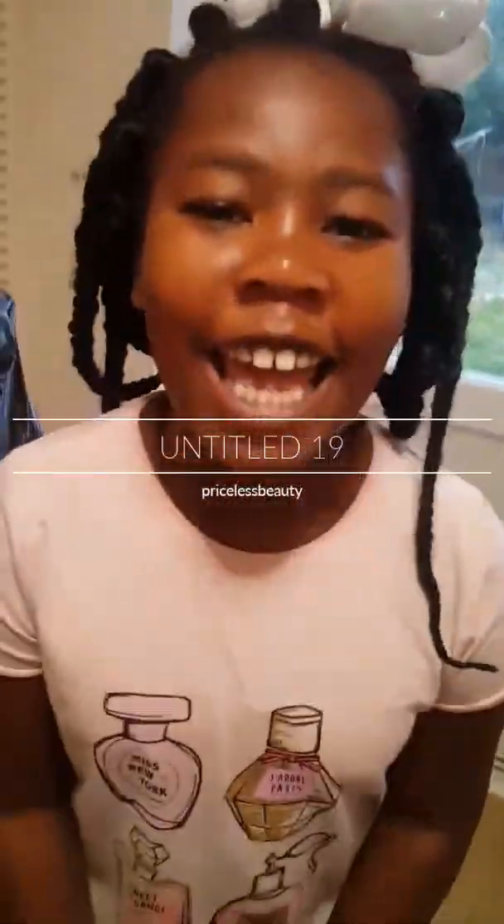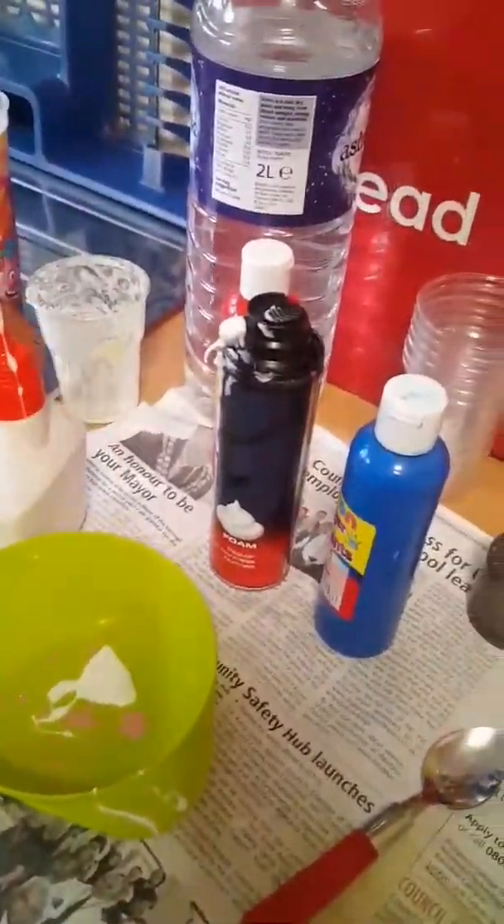Hey guys, it's me Criswell, and today we are going to be making fluffy slime. So I hope you enjoy this video. So let's get right to it. Basically, here we have got glue — PVA glue, must be PVA.